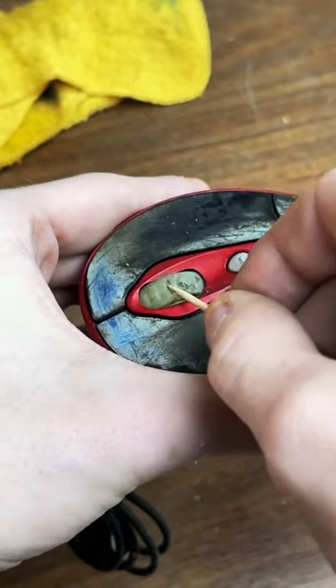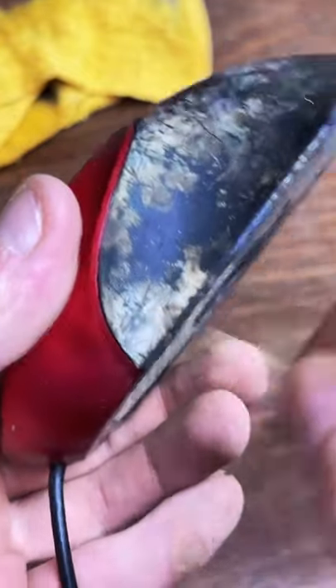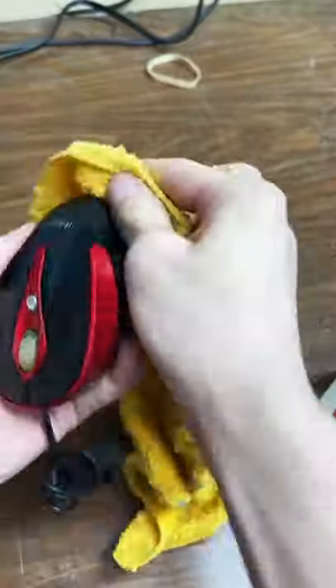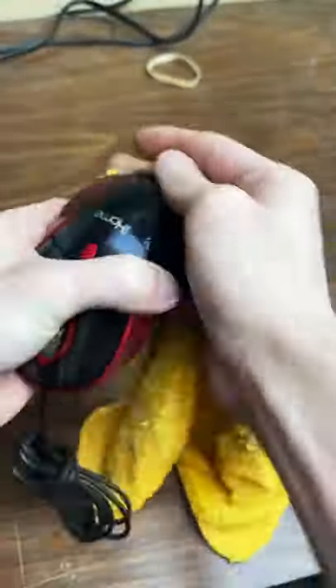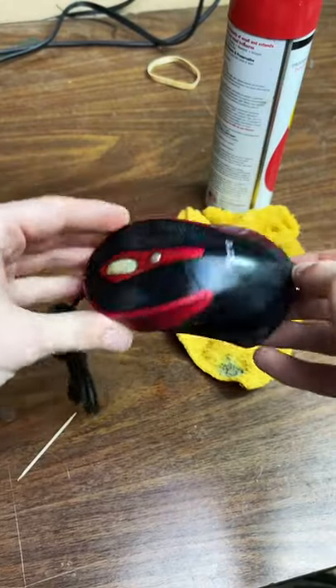She's cleaning up nicely — look at the roller, how do you even get it like that? Oh, look at all of it coming off the side. Getting every crevice and corner — she looks amazing. Follow me for more.